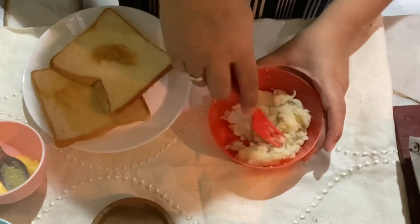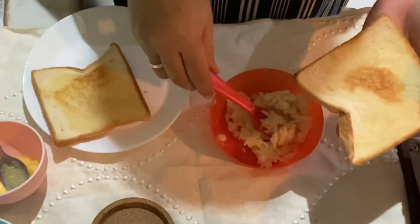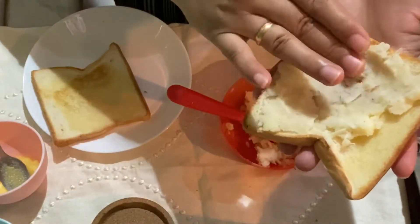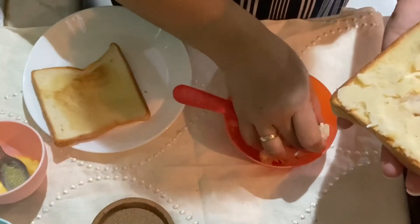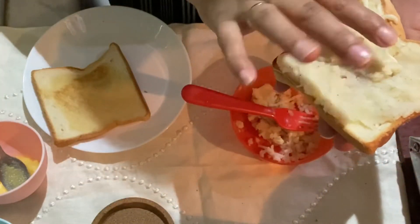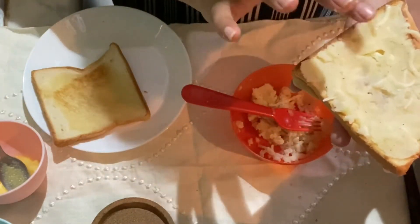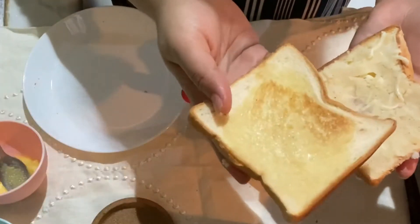If you want, you can add vegetables — no problem. Mix it well and apply it on a bread slice. You can also add another bread slice on top and press it well.